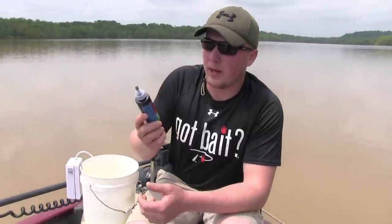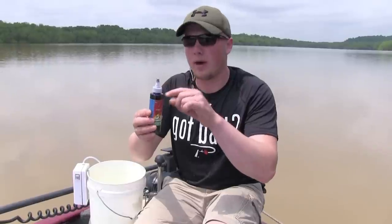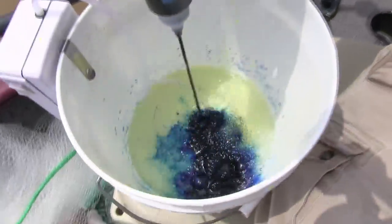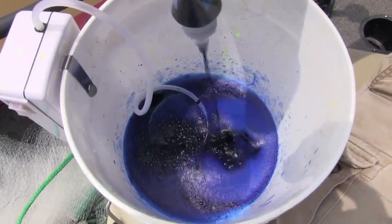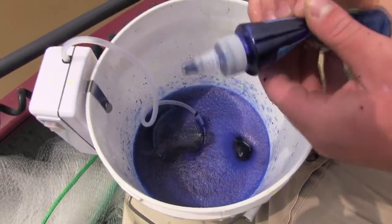Now I'm going to do up some blue baits — same exact process as the chartreuse: four bottles full of water, one bottle of dye, and make sure you have your aerator on. Those are vital steps. We're going to add the baits. For bigger baits, you only want to do about six to eight at a time. If you're doing small crappie minnows or shiner minnows, you can do up to a couple dozen.